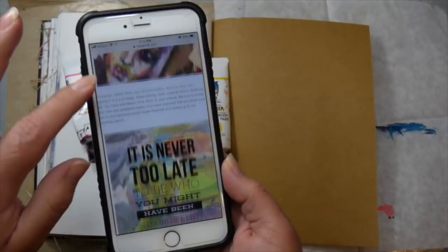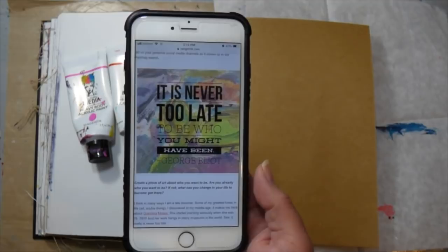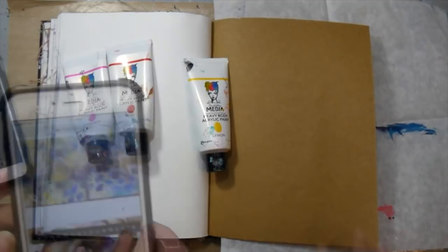You have until March 14th to go ahead and create something and submit it. The theme this month is: it is never too late to be who you might have been. I always love the prompts that Dina chooses — the kind of inspiration she gives is very open-ended to start off and create something in your journals to think about. You can take a look at that on the Ranger Inc. blog and also see what she's created for the challenge.